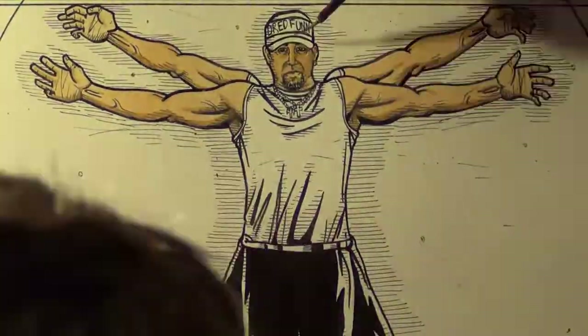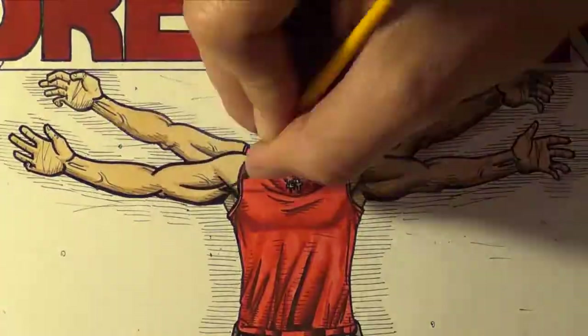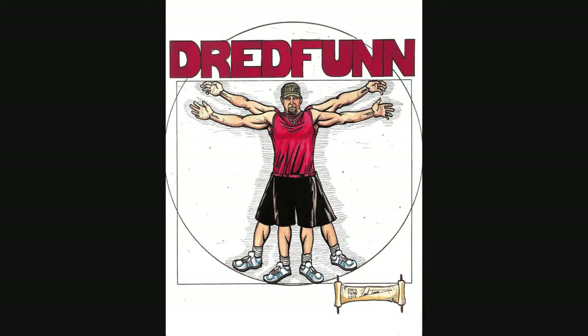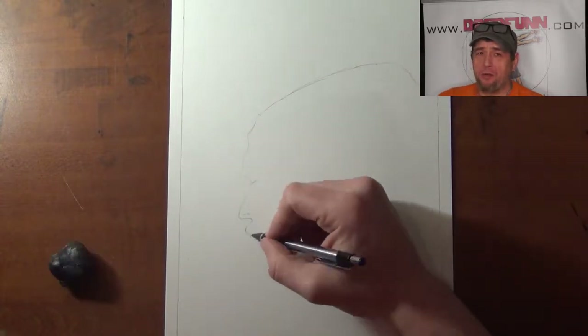This is a Dreadfun original production. Hey guys, Dreadfun here with another time-lapse video upload.